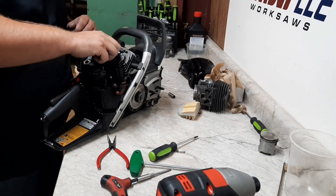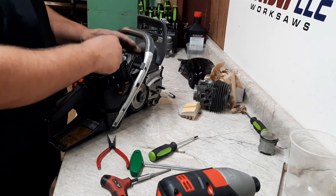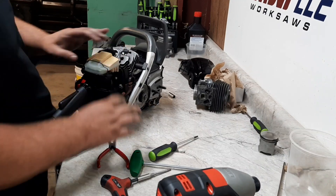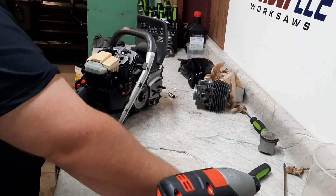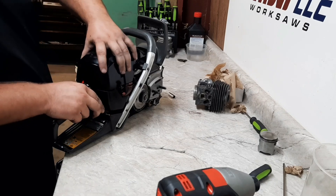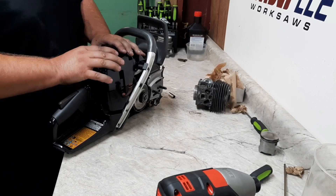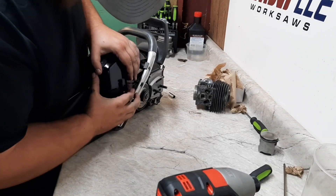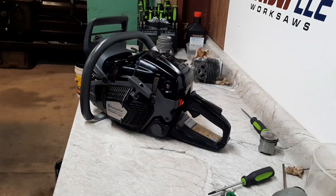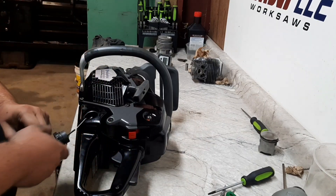Put the spark plug in, top cover on, air filter on. Moment of truth is almost here. There it is - let's throw some fuel in it and see if it fires up.